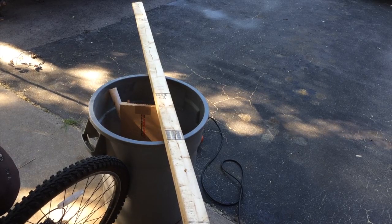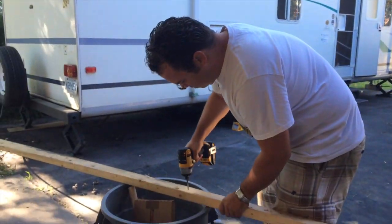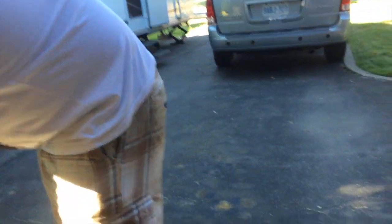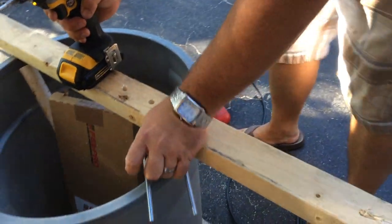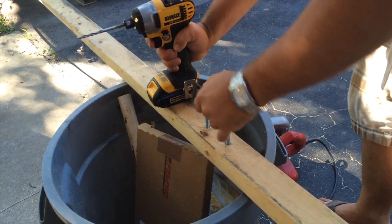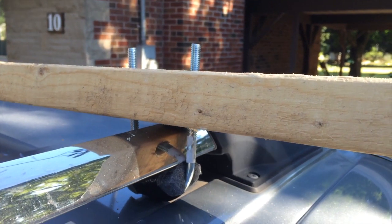But let me show you. Here are the brackets that I made up and the bolt to attach the brackets to the van. And here's the u-bolt that I made up with the foam on the roof rack, extending up through the two-by-four that I cut to length.